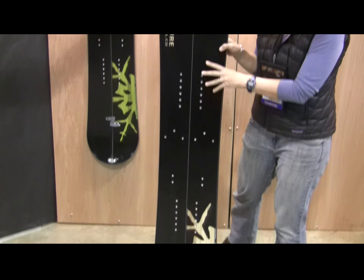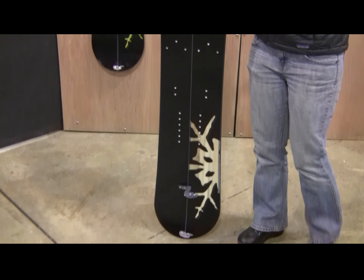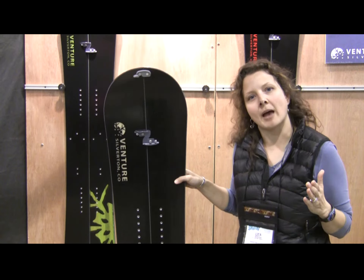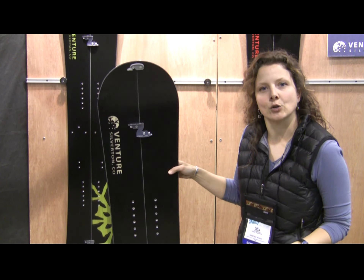Basically, this is for backcountry touring. The board comes apart into two skis essentially, that you can use to extend them out, and then you clip it back together and ride back down.